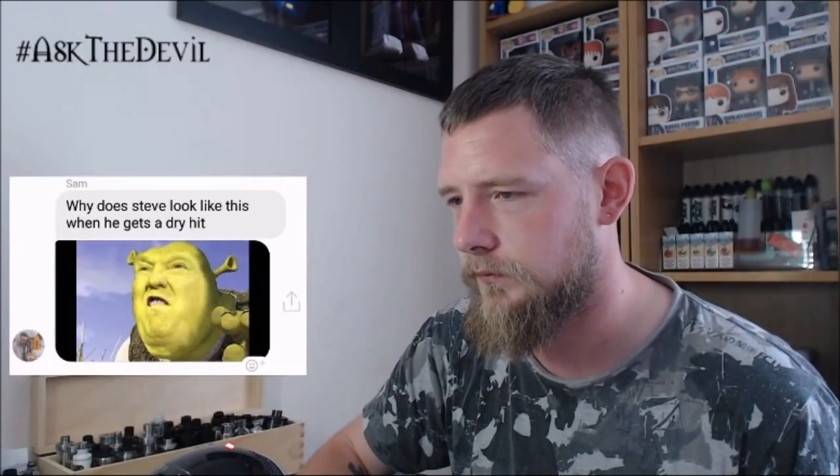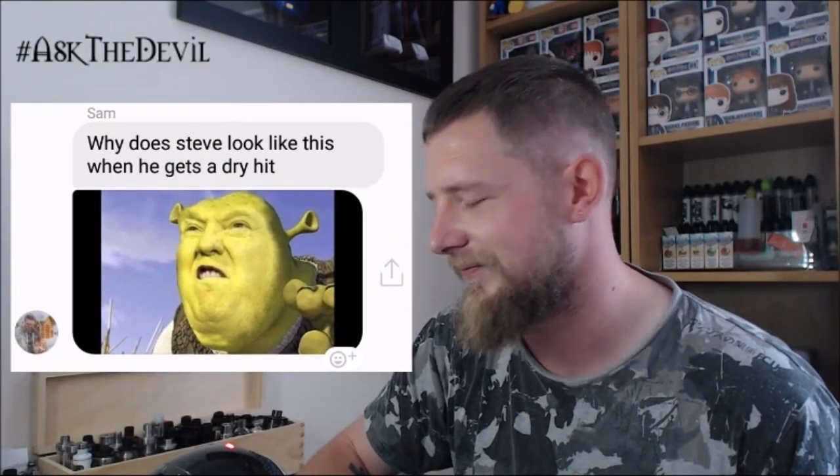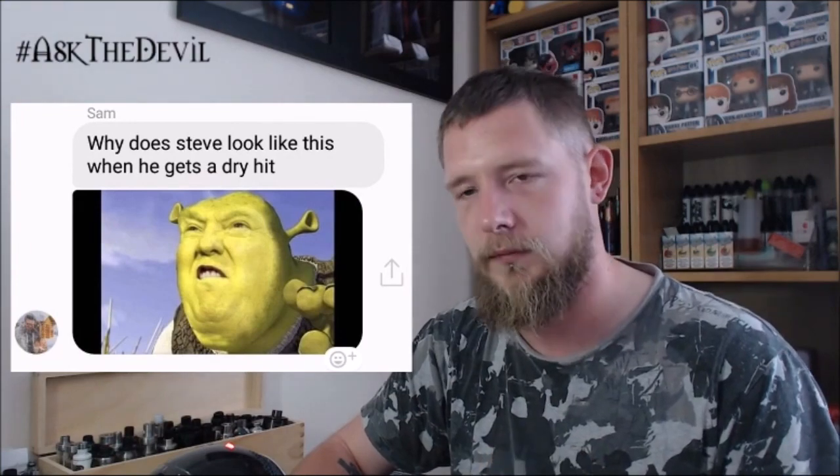Question eleven: why is it only one day a year that you put on a wizard hat and pretend to be Gandalf the wizard of dank vape? It's normally on my birthday — I walk around in my pants and a vest with my staff going 'you shall not pass.' And the final question: why does Steve look like this when he gets a dry hit? He looks like Trump Shrek. I'd be pretty pissed when I get a dry hit.